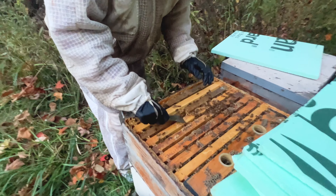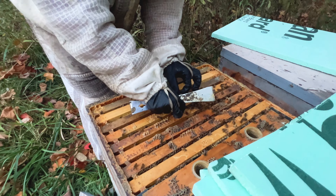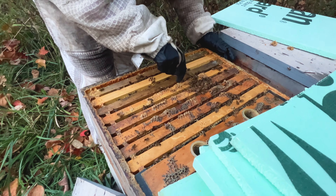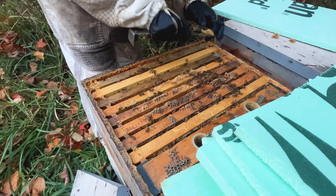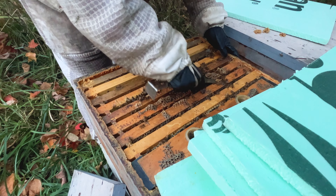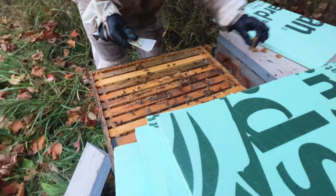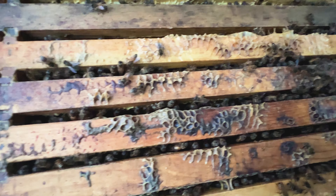I got their butts up because they're releasing pheromones. But also they're very docile. They're like, what are you doing? Yeah, they're not happy about it. I'm trying not to squish you guys. Now they're like, okay, we got the guard bees out. These are probably the nest bees up here — they're like, can somebody tell the real bees to come up here?